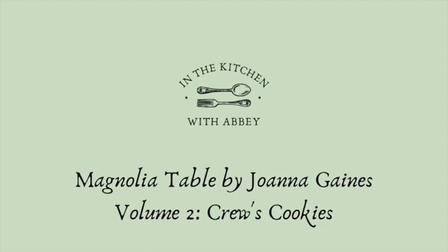Welcome back to In the Kitchen with Abby, where I walk you through some of my experiences with various recipes. Today I'm going to be trying cruise cookies from the Magnolia Table Cookbook by Joanna Gaines, and this is Volume 2. Let's get started!